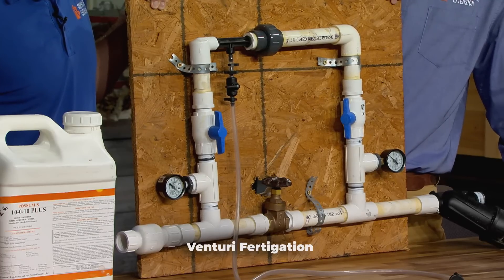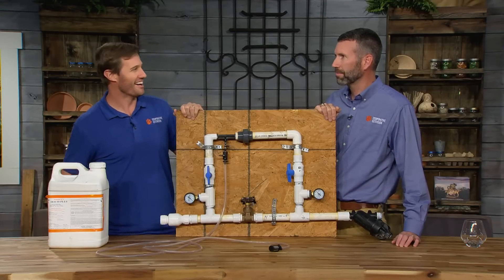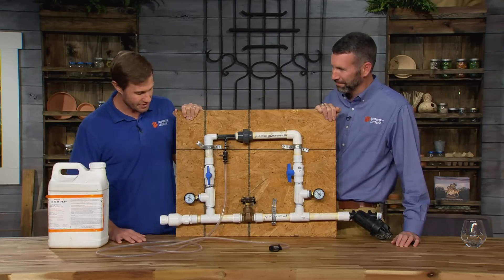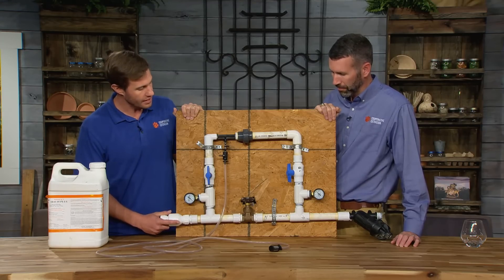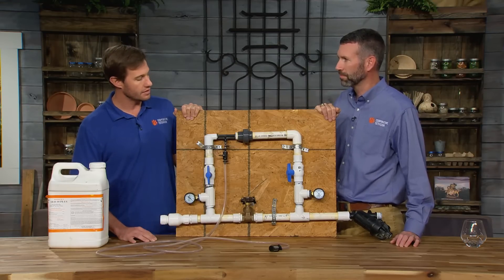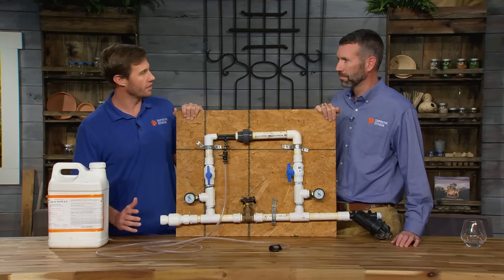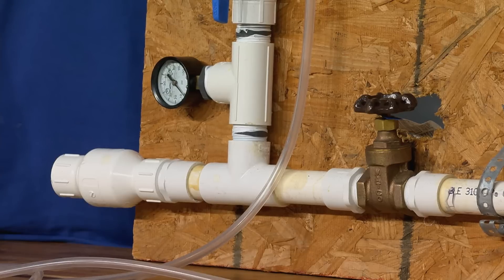Fertigation — it sounds kind of like fertilizer, kind of like irrigation. What does that mean? Exactly. It's not a Latin term, but fertigation basically means putting fertilizer through your drip irrigation system. And so what this allows us to do is if we have an irrigation system set up, we can run liquid fertilizer through it and really dial in how much fertilizer we're using and when we use it.